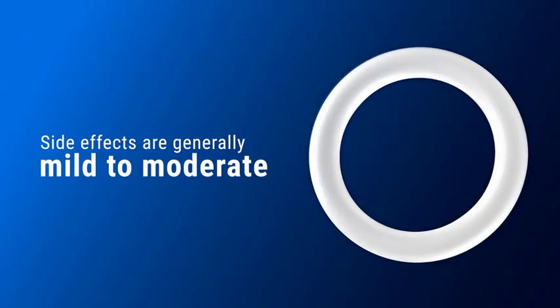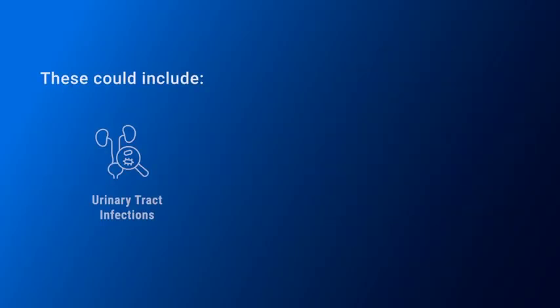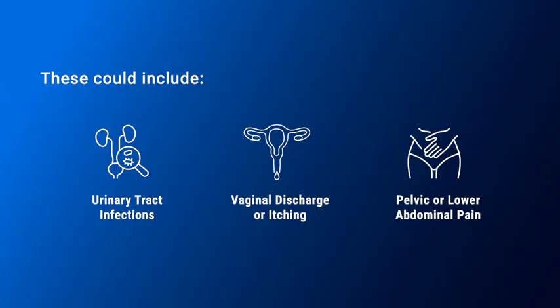The ring has a favourable safety profile. Side effects are generally mild to moderate and resolve with no interruptions in ring use. These could include urinary tract infections, vaginal discharge or itching, and pelvic or lower abdominal pain.